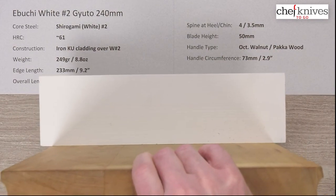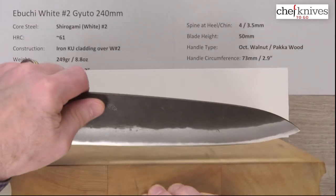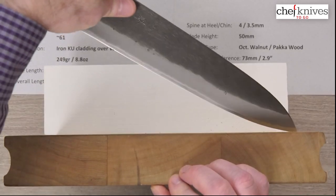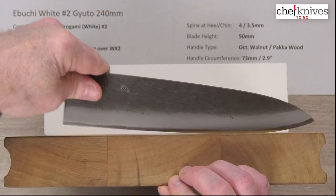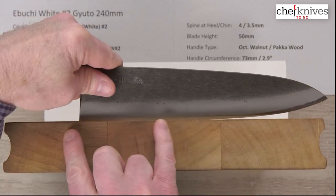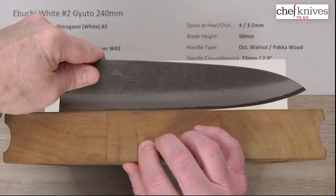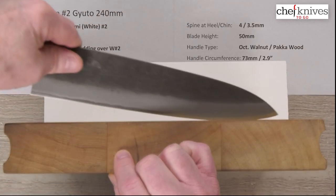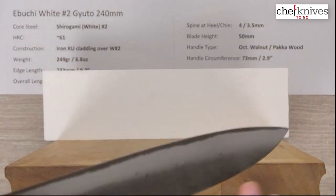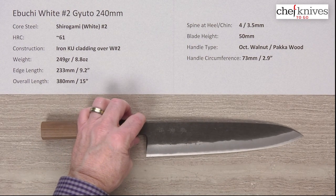Let's look at it on the cutting board. These are maybe five or six out of ten on my scale for out-of-the-box edge — not super sharp, but you could definitely get them sharper. It's Shiro Gami Number Two, so you can get it stinking sharp if you want. The edge profile tends to have a fairly aggressive belly toward the tip, so it gets real high for rocking — loads of space for that. There's a little flat at the back, not a huge flat spot. The profile is nice and smooth overall.